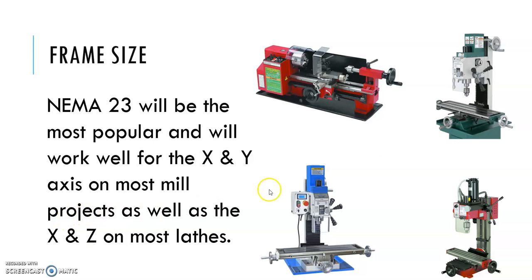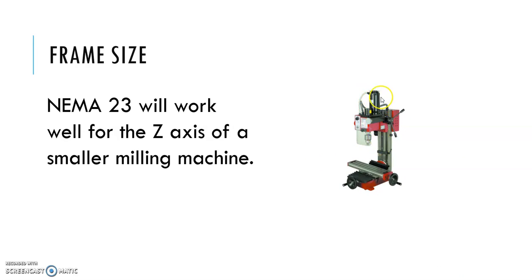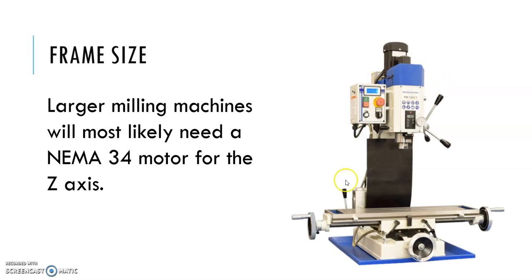NEMA 23 works well for the X and Z axes on most lathes — most lathe conversions, NEMA 23 is going to work great for both axes. NEMA 23 also works well for the Z-axis of a smaller milling machine, like the mini mills from Grizzly or Sieg. If you're working on a bigger benchtop mill, you're probably going to be putting a NEMA 34 motor on the Z-axis because you need more power to move the head — it's heavier and there's more friction.